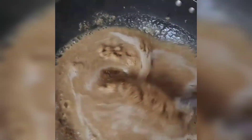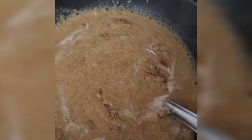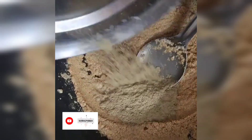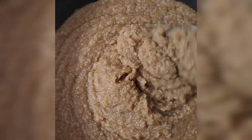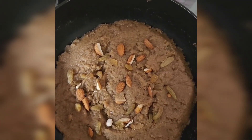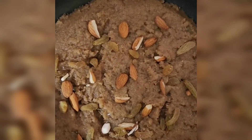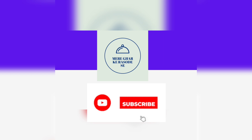Then I added 1 glass of water and mixed it on slow gas. I will not add dry fruits to this one. Now I will tell you how it tastes — thank you so much and Happy Navratri! Love you all, bye, take care.